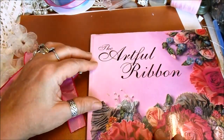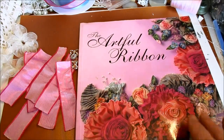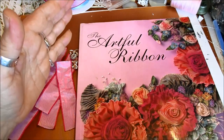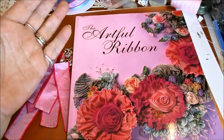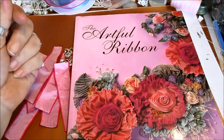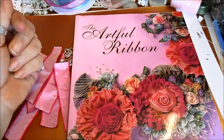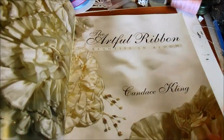So this is the book, The Artful Ribbon. As you can see, the flowers they used to make back then - the colour has a lot to do with the style and the way they look. Because they used colours, and obviously they dyed their ribbons and things like that. Just the way they put them together, you know, to make little cluster things. So we're going to do something like this. I'm just going to show you the inside of this book.